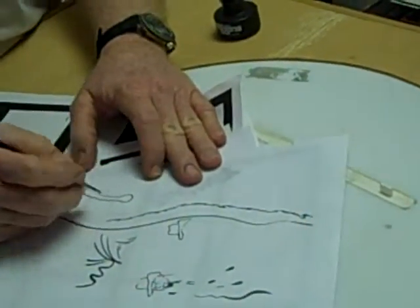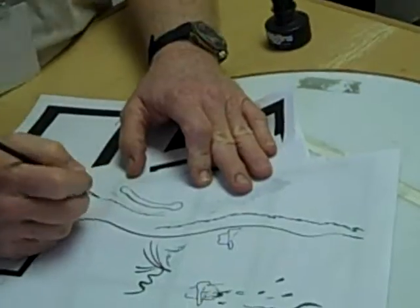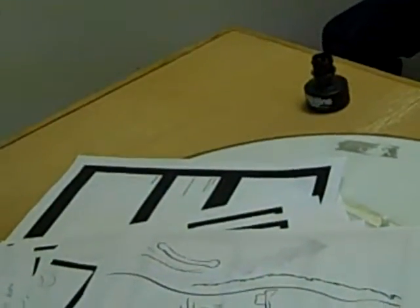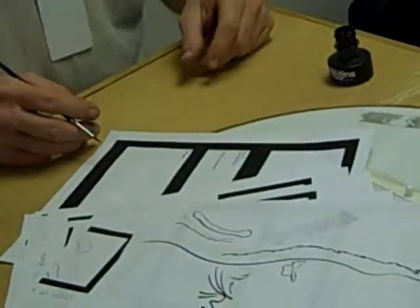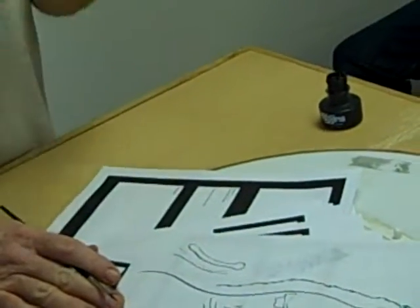Instead of drawing a line that goes every which way — fuzzy and unsure — just try to build that confidence to draw. Figure out where you're going to begin, where you're going to end, and then try to draw that one line where it belongs. Don't try to work it out as you go along. Just being able to do that simple trick is something that can be marketable. I've been able to make some kind of a living doing this kind of work just because I can do just that much.